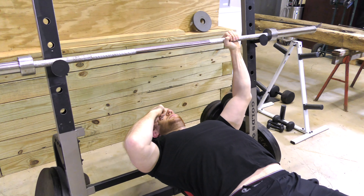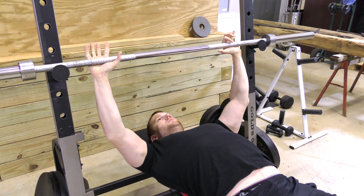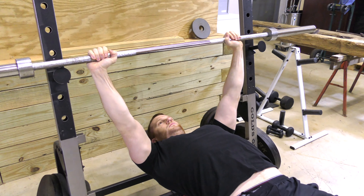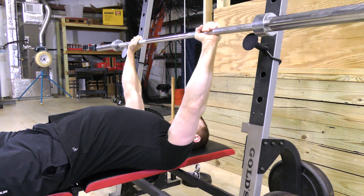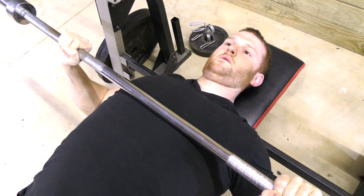Before you lift the bar off, make sure it is directly over your eyes. Following all prior steps, lift off the bar and bring it directly over your shoulders. Lower the bar to your mid to lower chest, then back up to directly over your shoulders. This creates a diagonal bar path.